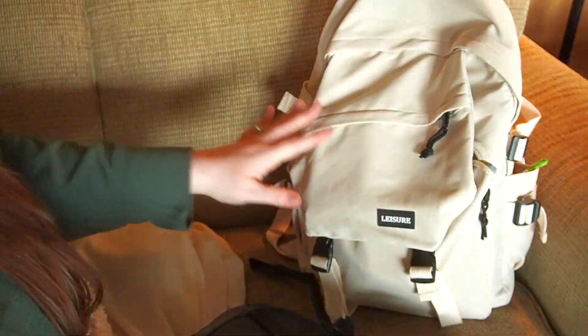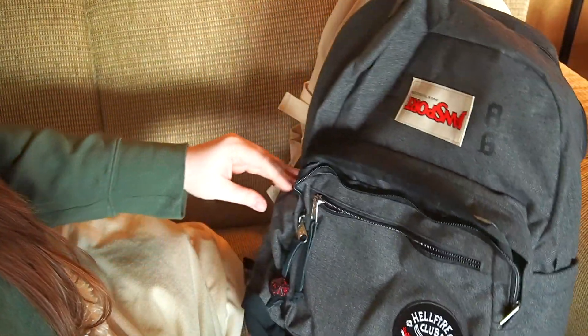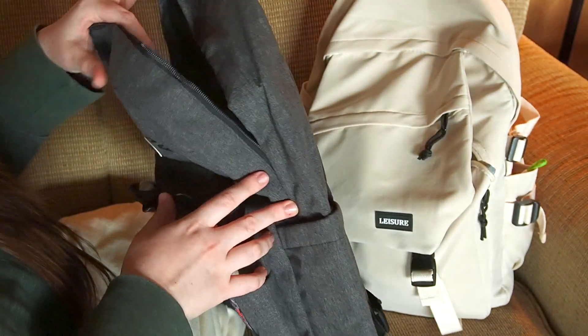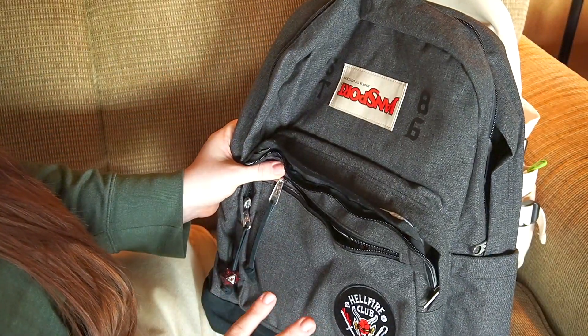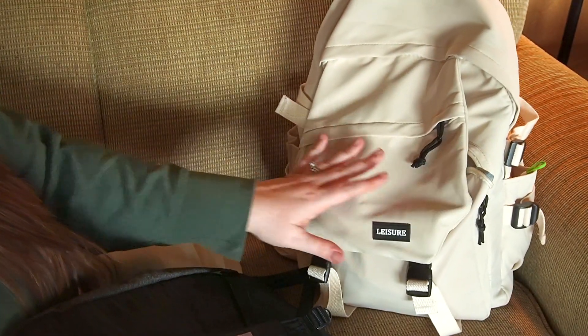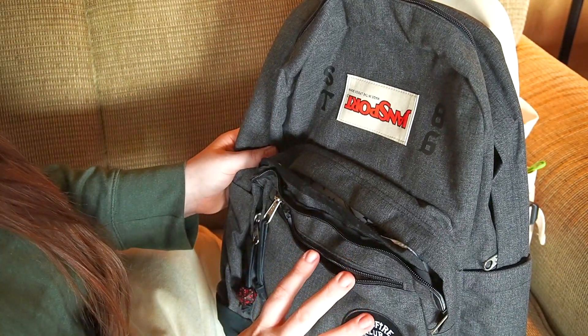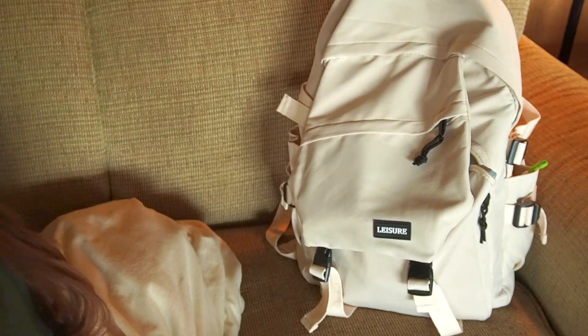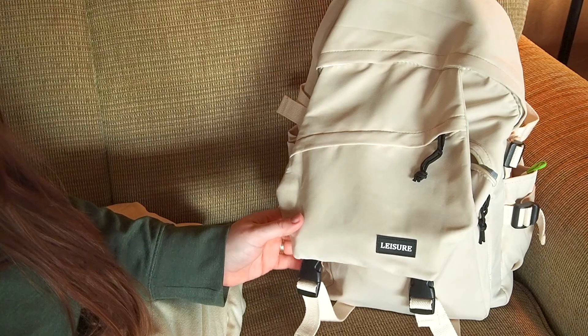I was kind of worried when I got it — it looked a lot smaller — but once it's opened up it's pretty wide, so I think I'm going to rock this one for a bit. The only concern is that it only has one bottle pocket, but that might not be too much of a problem. I bought this current bag when the Stranger Things one was out of stock. The Stranger Things bag is $80, so I wanted something inexpensive. This one was only around $25 or $30, and I'm really happy with it.